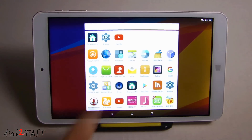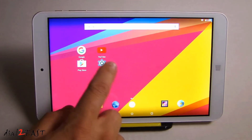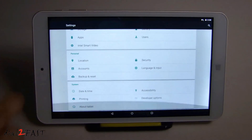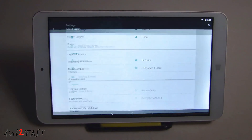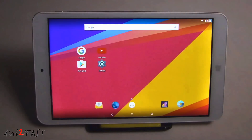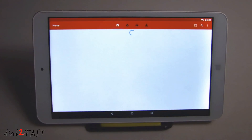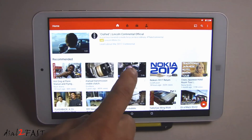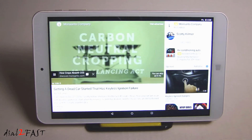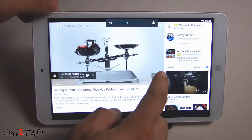Let's go ahead and add the settings shortcut. If we select About tablet, you'll see this Android is 5.1. Let's open up YouTube — here's a video from Scotty Kilmer. In many ways, farming contributes to greenhouse gases; for instance, tractors use fuel.